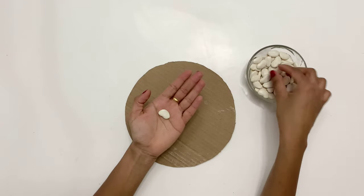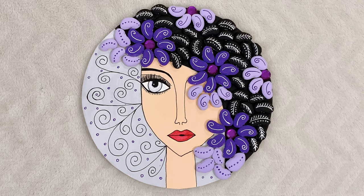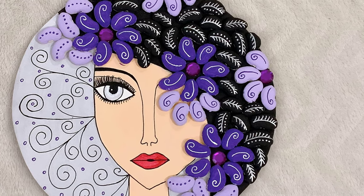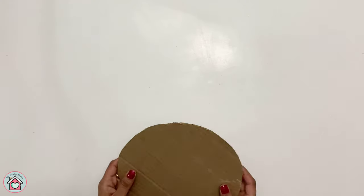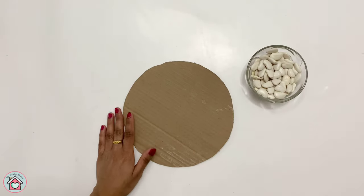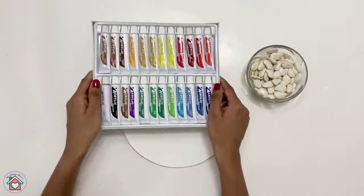They are the broad dried beans. I'll be covering the beans with acrylic paint so that it will not be spoiled. Instead of beans you can also use pebbles or pistachios. You will need a round cardboard, some lima beans or pebbles, a piece of thick paper, some acrylic paints, and a brush.